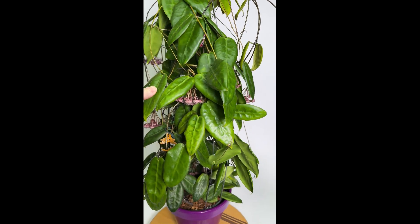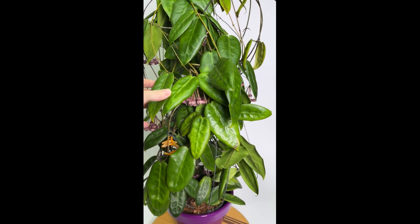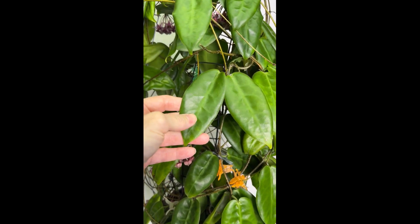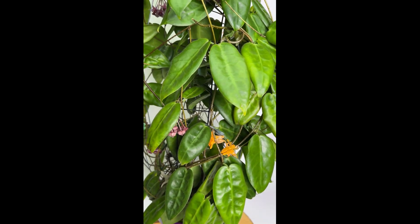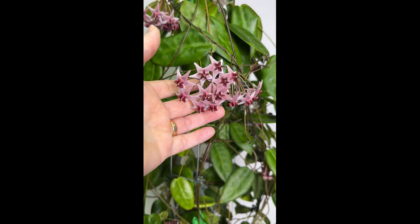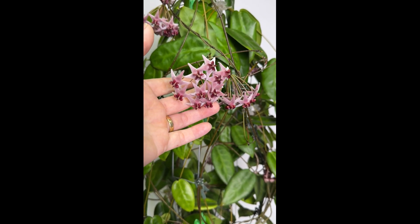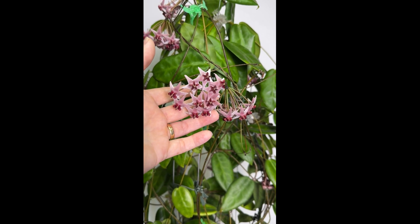Definitely this Hoya has got to go in your must-have collection. The leaves are slightly pubescent. I had no clue I would ever see these when I couldn't even get one peduncle to bud up, and now I have 15 completely full of flowers — and this was all done through increasing the day length.